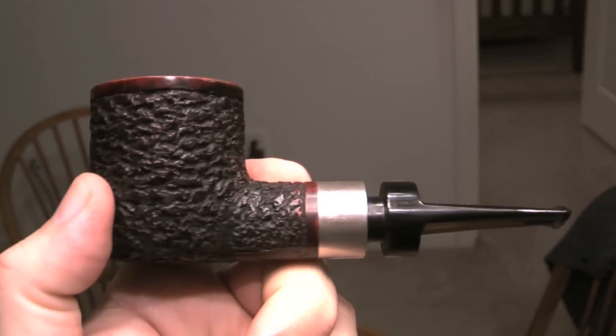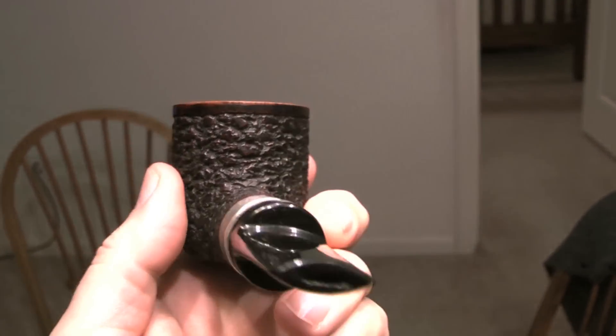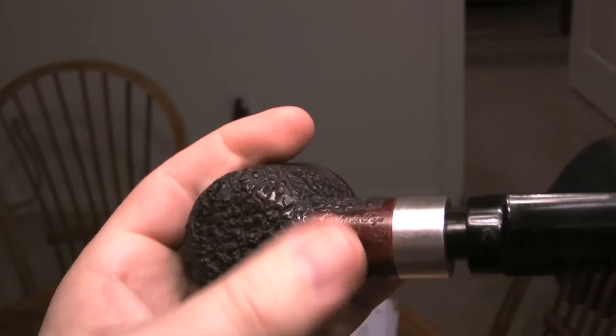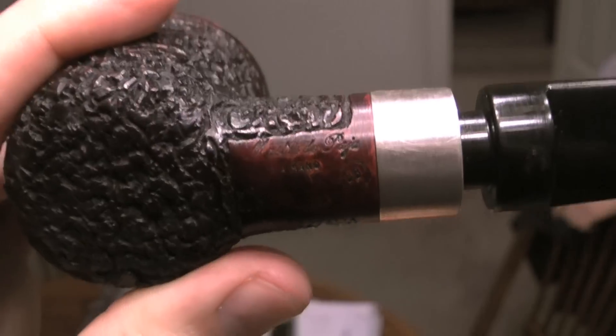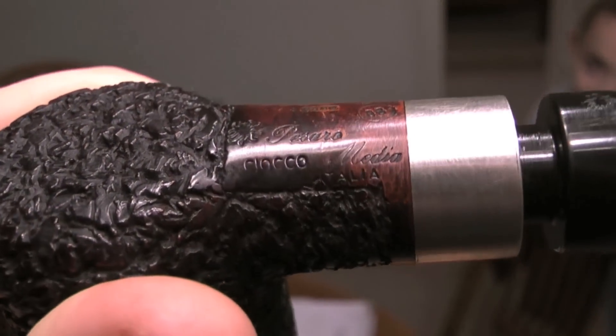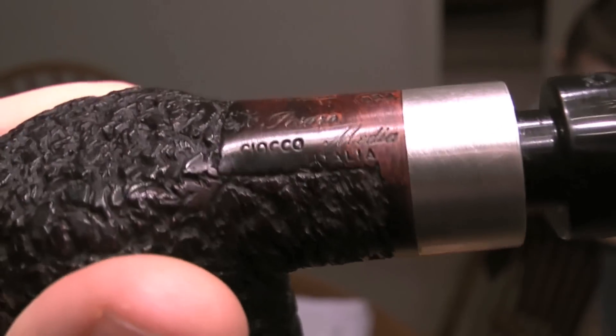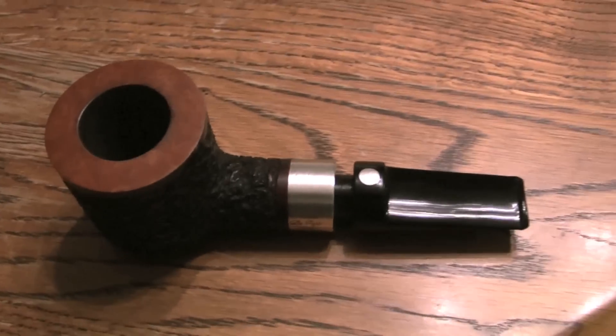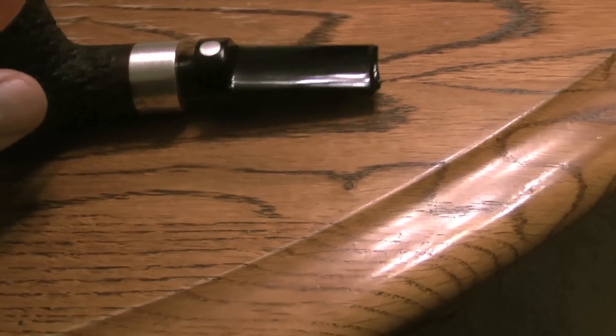It's a Maestro di Paya. What is it called? That's so grand! So what do you think of the pipe? Pretty cool — what are you gonna name it? It's pretty chunky but I like it, it looks like a good pipe though.